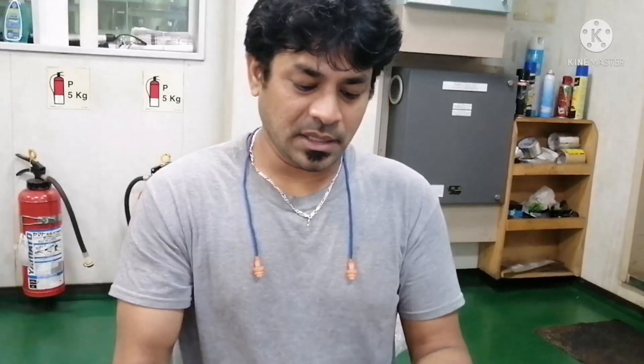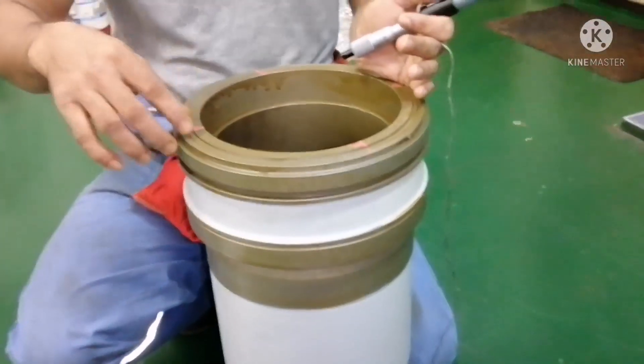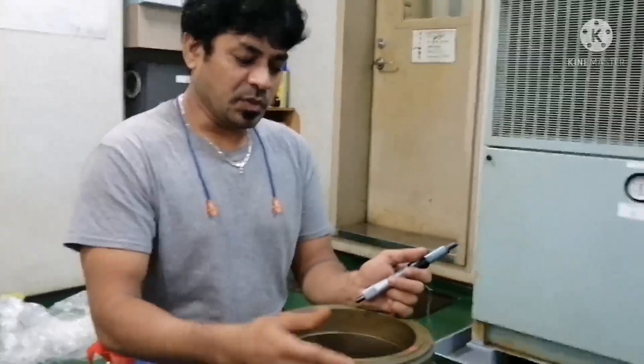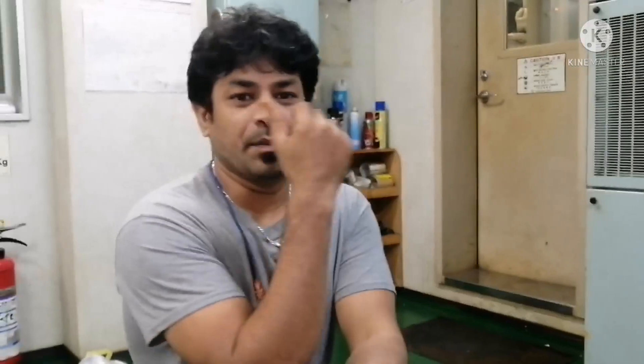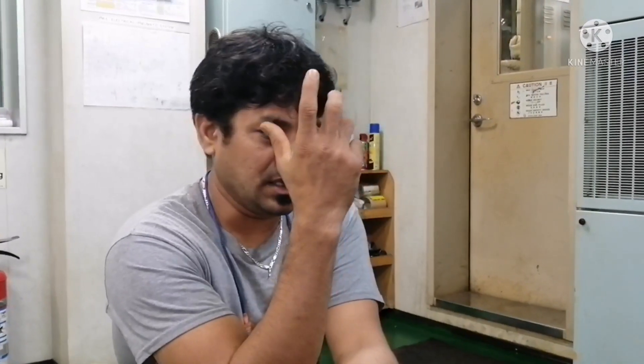This cylinder liner bore is 185. Usually, we will be having a template to take the measurement of cylinder liner. The idea of using the template is that the maker will give a designated point to take measurement of the cylinder liner inner diameter — that is for calibration.